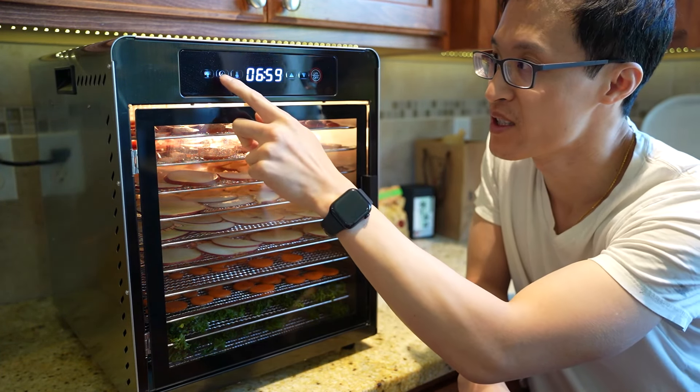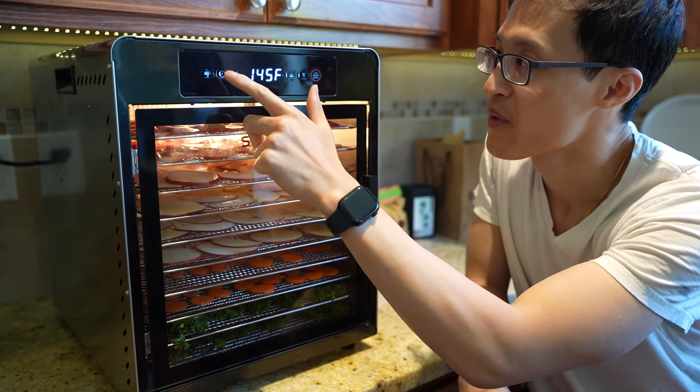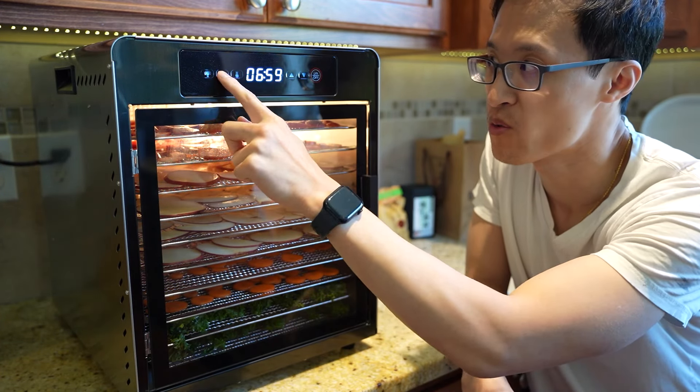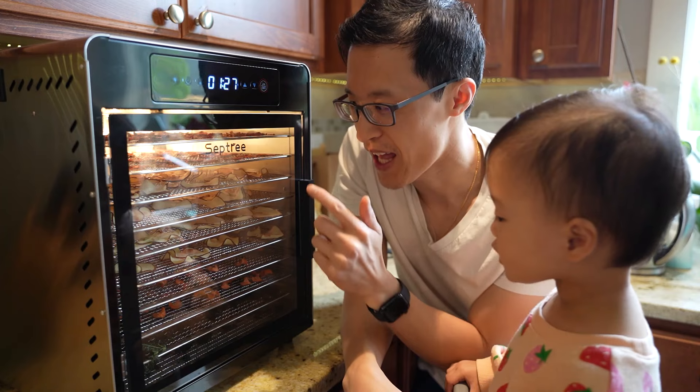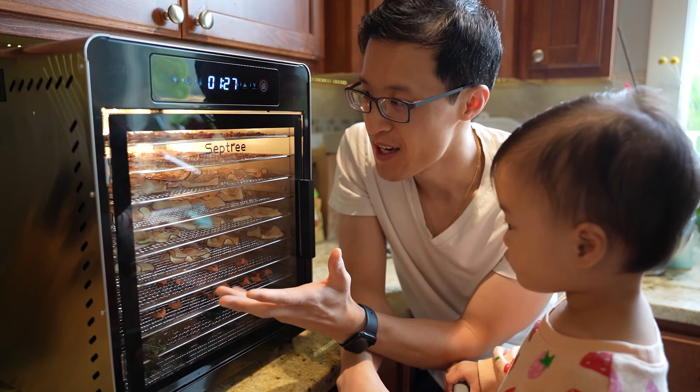As you can tell, you can't really hear it even while it's running right now. I set it at 145 degrees, and you can set it up to 190°F. There's also a timer — I set it to seven hours, and you can go up to 24 hours if needed.